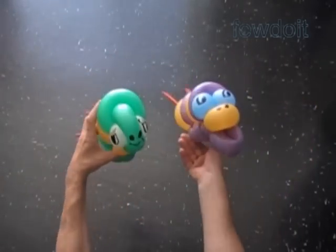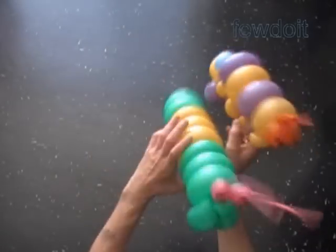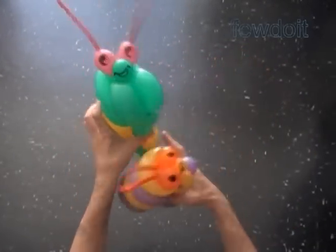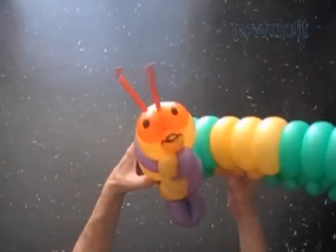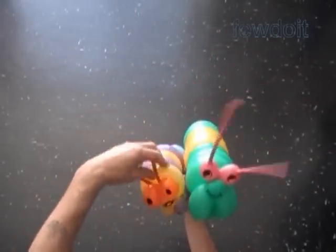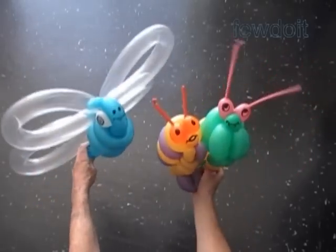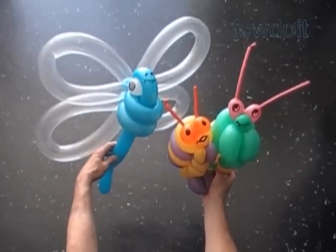Let's put all the sculptures that we have made today together next to each other to get a better look. So we have made two caterpillars with two heads each, and we have made one dragonfly. Have fun and happy twisting!